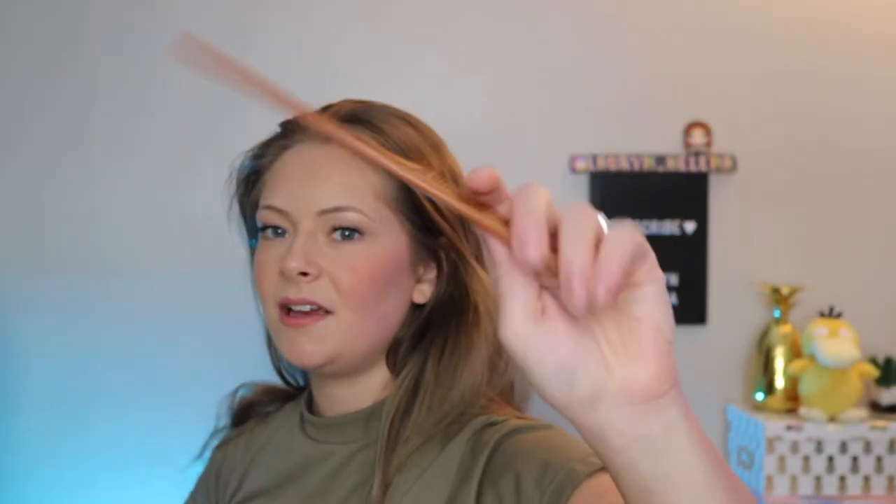I'm going to try and really get every angle. I'm sorry if it's not perfect. Let's start with what you need: a rat tail comb, some water in a spray bottle, a little handful of bobby pins, two hair ties just in case, whether you want to secure it with another hair tie or bobby pins, and a little elastic hair tie.